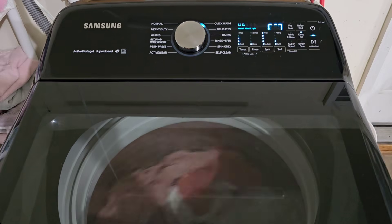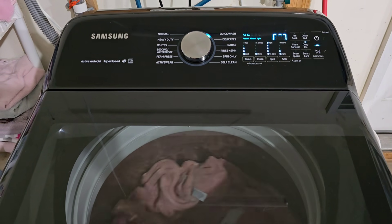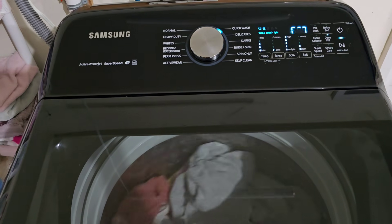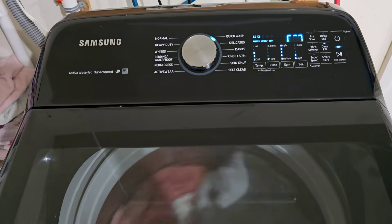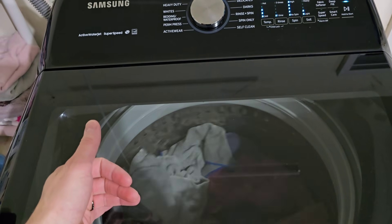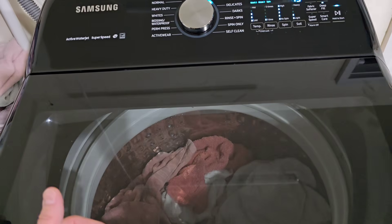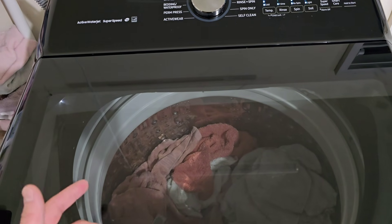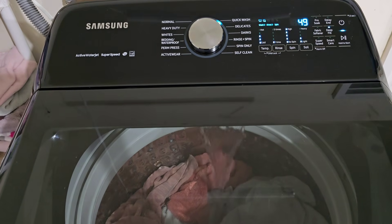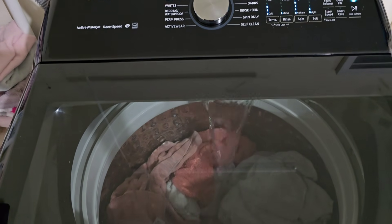They work very well together because just about any size load you can put in here, the dryer is gonna be able to handle. We're gonna show off the washer, show you that everything on it is working perfect, and when it's all done move the clothes over to the dryer and show you that the dryer is working perfect — kind of as if you were standing here yourself checking it out.